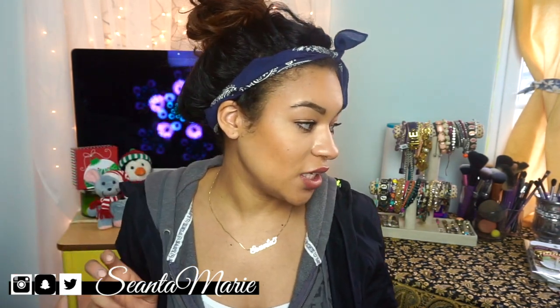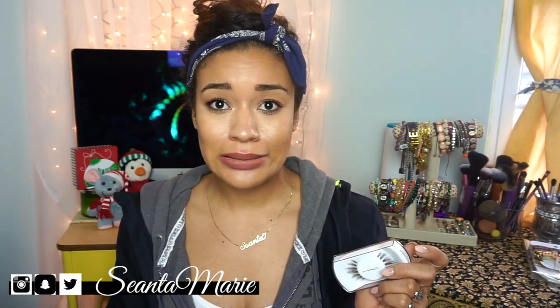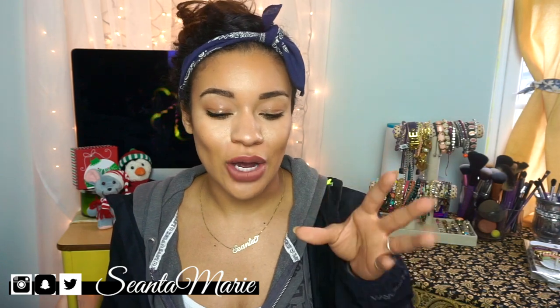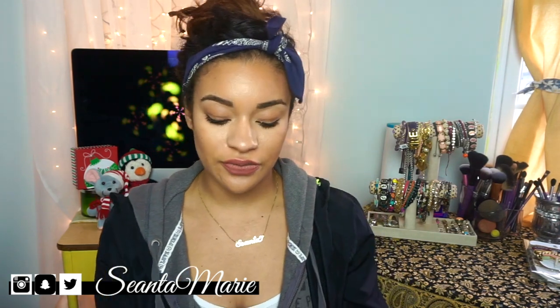For the last eye item, I picked up some MAC eyelashes — I've never had a pair before. I sat there for like 20 minutes trying to decide because since I have hooded eyes, certain lashes just don't look good. I ended up going with the Number 35 lashes.